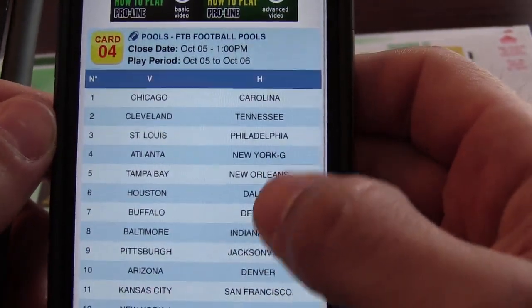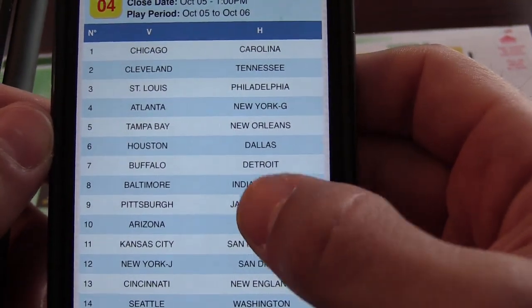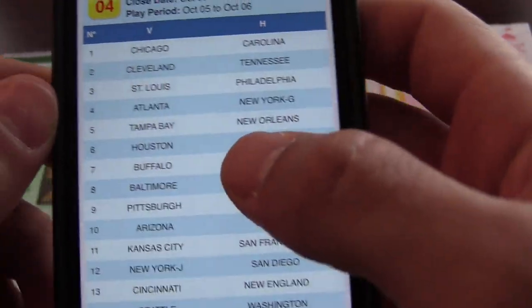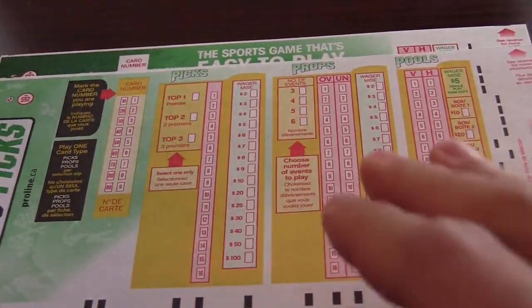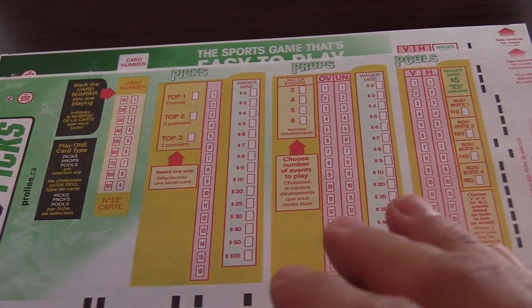What I usually do is go through and make my picks beforehand. I'll write it down on a piece of paper — I'll put like 1, V, 2, H, etc. So once you have that all filled out, you're going to go to the store with your piece of paper with all your picks, just to make it easy so you can do some research or whatever.